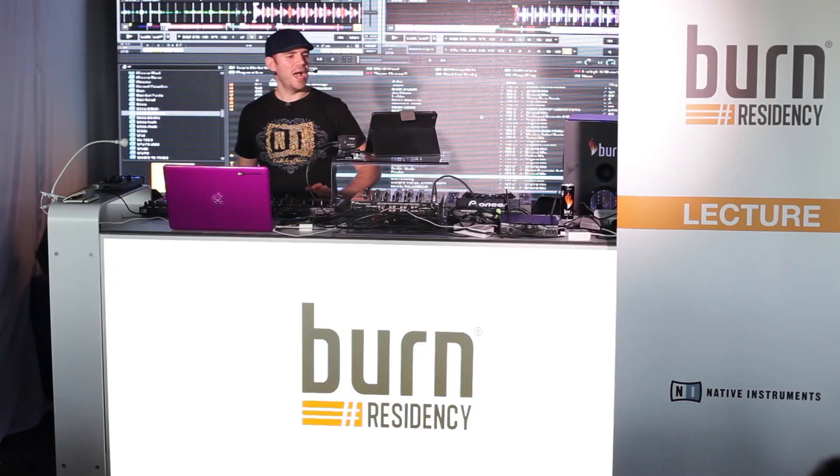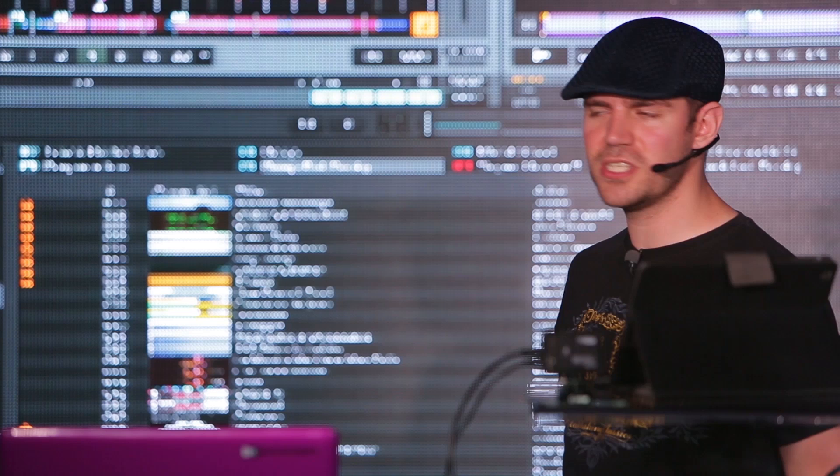It looks like we've got some guys who are quite expert on Traktor already, and a couple who haven't used it at all. So what I'm going to do is go right from the very basics with Traktor, and we'll just go through the different sections of the software here.